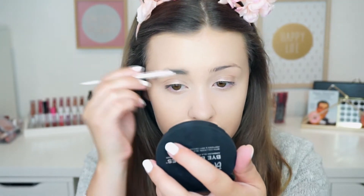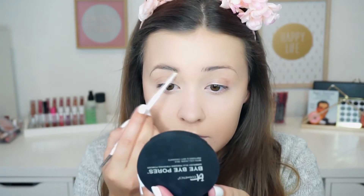Then to fill in my eyebrows, I use the Colourpop Brow Pencil in Dope Dope. And as always, I'm going to speed through this because you have seen me do this a hundred times already.